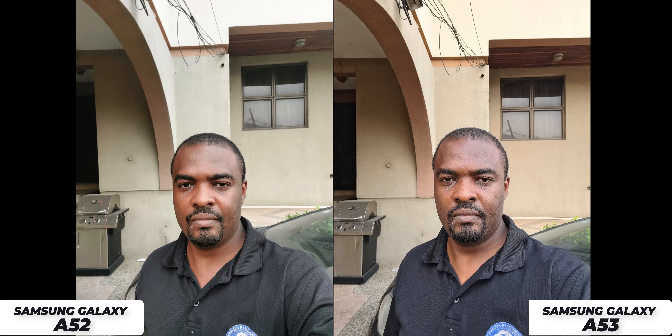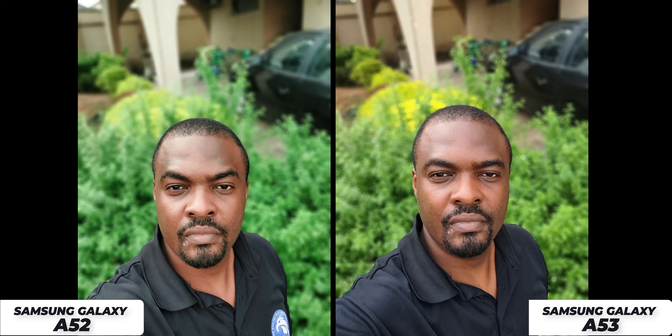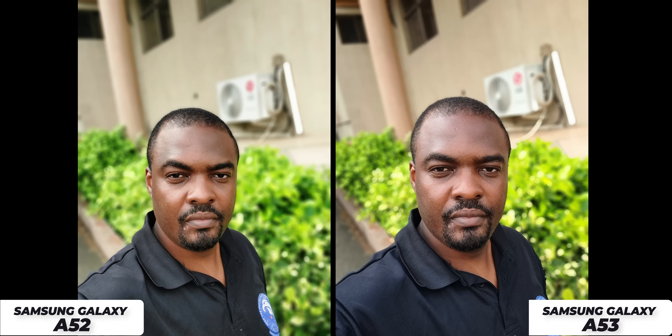Moving to the camera department, both smartphones have a 32 megapixel selfie camera and take really good pictures. For skin tone, the Samsung Galaxy A53 does a better job. The details captured by both cameras are very good. Looking at more front-facing camera samples, the skin tone on the Samsung Galaxy A53 is just popping. Sharpness is on par between both smartphones, and HDR seems to be better on the Samsung Galaxy A53. For portrait shots — Samsung does have the best cameras for budget smartphones, and both smartphones killed it.